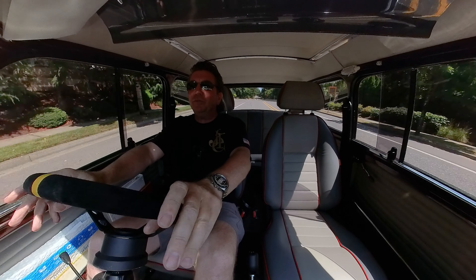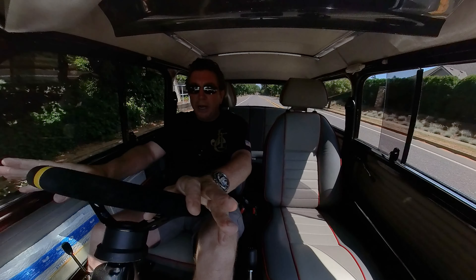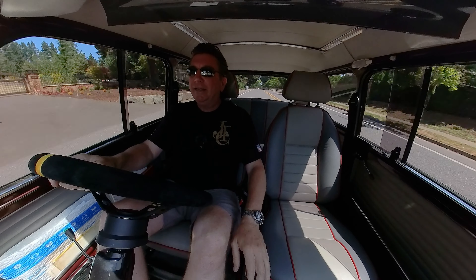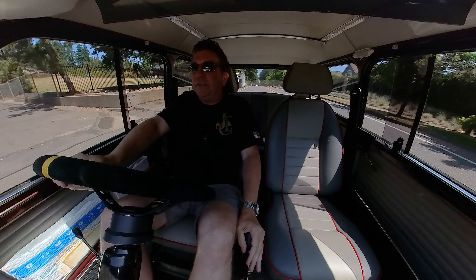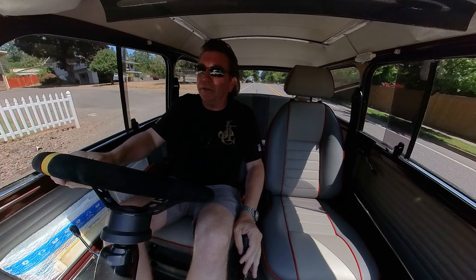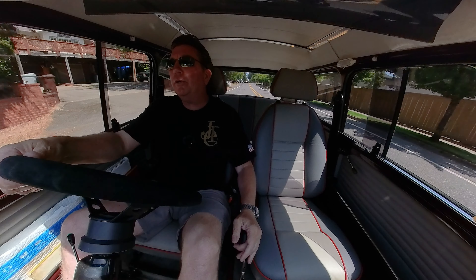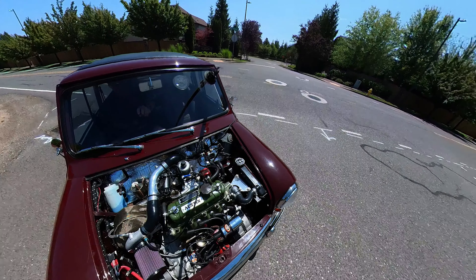He had put about 3,000 miles on his — I mean, we had just put the turbo on and said, 'Okay Eric, go.' And so he did. He headed out to Southern California — well, not quite Southern, almost. And had no issues. Very reliable. Works great.